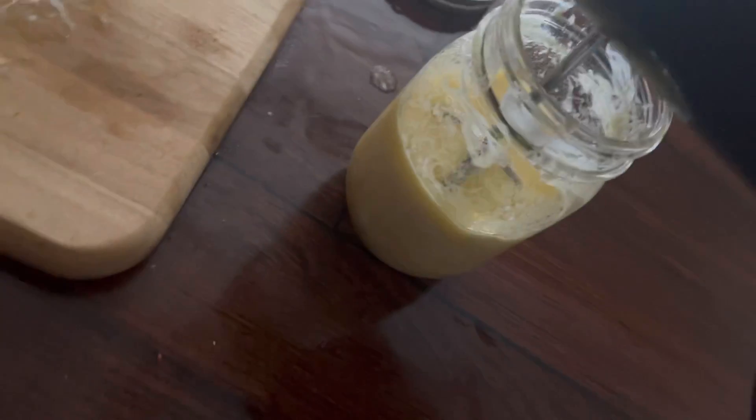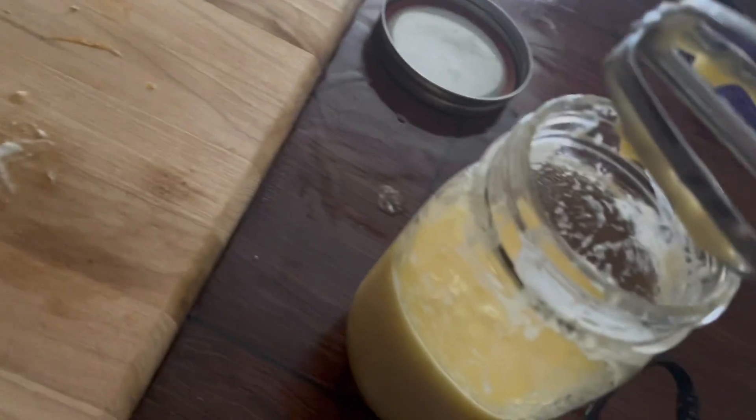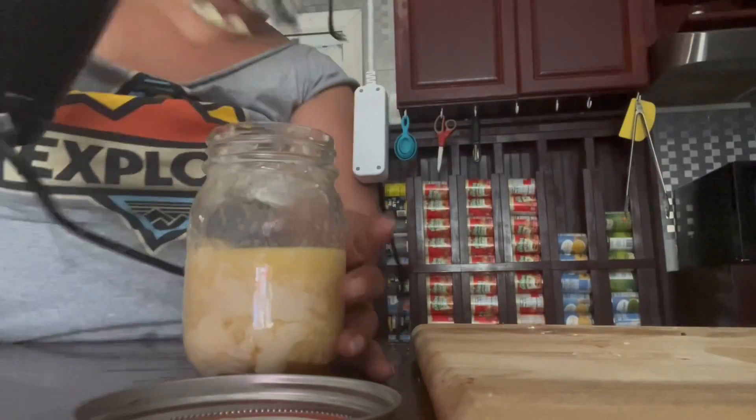Don't ever try to record and use your hand at the same time. I had to switch the camera and put it down to be able to do this.